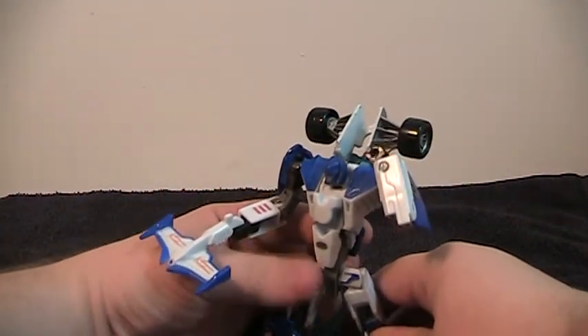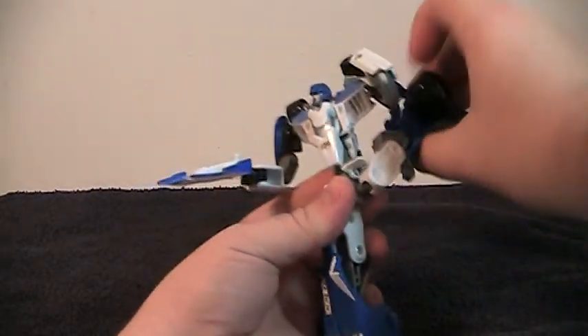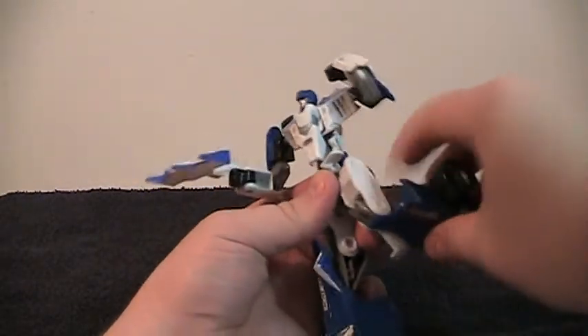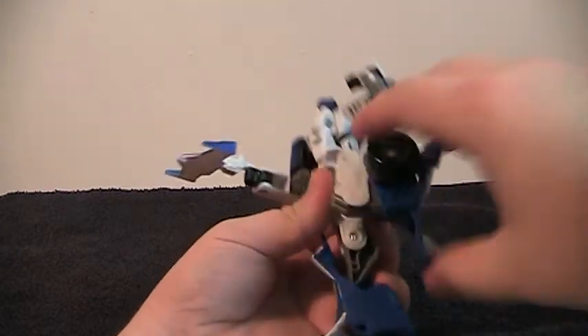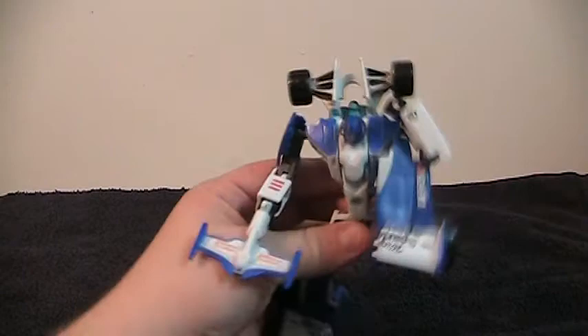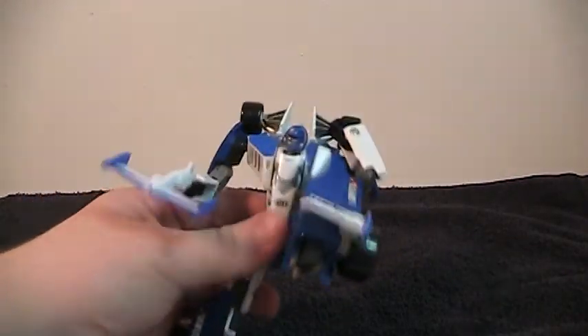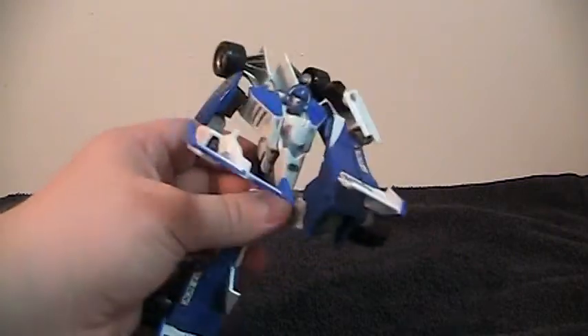He also has a waist swivel. His legs go out, forward, and back this far. Then he has double-jointed knees, and although it requires a little bit of oddness to do, he can bring his knee up to his face.